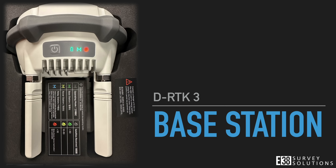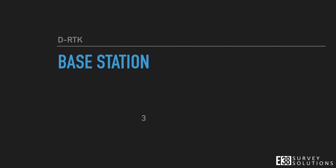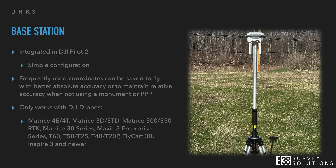Let's get started with the DRTK3 as a base station. The DRTK3 integration in DJI Pilot makes setup as a base for your DJI drone quick and simple. Once it has been used with your drone, powering it on in base station mode and powering your drone on will be the only steps needed to fly with RTK corrections. You can save frequently used coordinates for repeatable results on sites you return to frequently. You can also connect multiple drones simultaneously, so long as they're in the list of supported drones, while the M4E and newer DJI drones will have the additional benefit of improved video transmission.